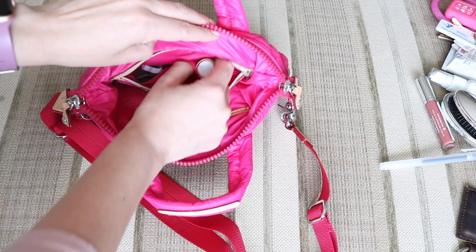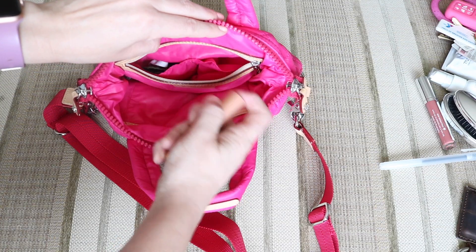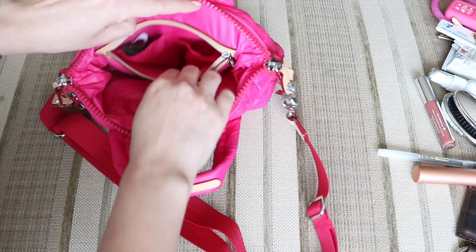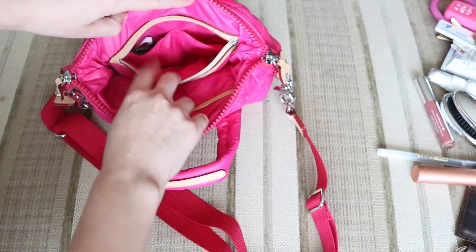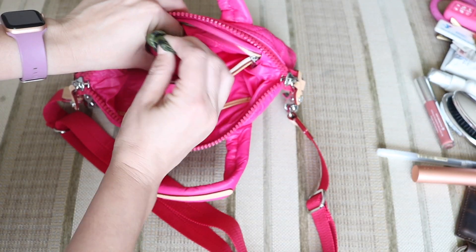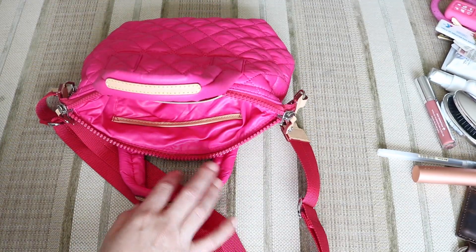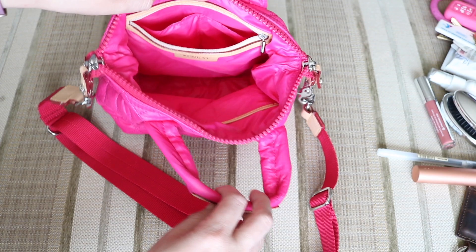Inside this little slip pocket is my dental floss — looks like this, so cute. And that's all I had in there. And then in this pocket I just have my mask because it is still COVID time, so if we're going out and about we just wear a mask. And that is what this looks like.